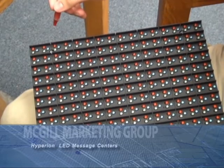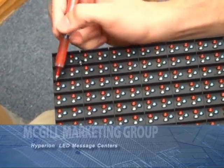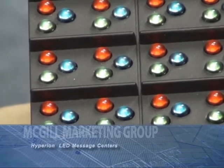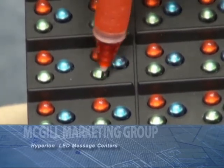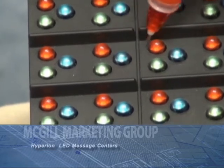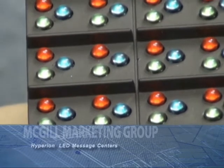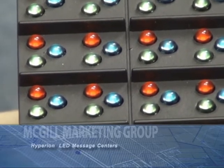Another important aspect of the sign is the pixel grouping. Hyperion measures from the center of the pixel group to the center of another pixel group. That's not the case with many other sign companies. A lot of them do what's known as pixel sharing, where they'll measure from the center of one pixel to the center of another, giving them a very, very tight measurement — and that's not reflecting the true reality of the sign.